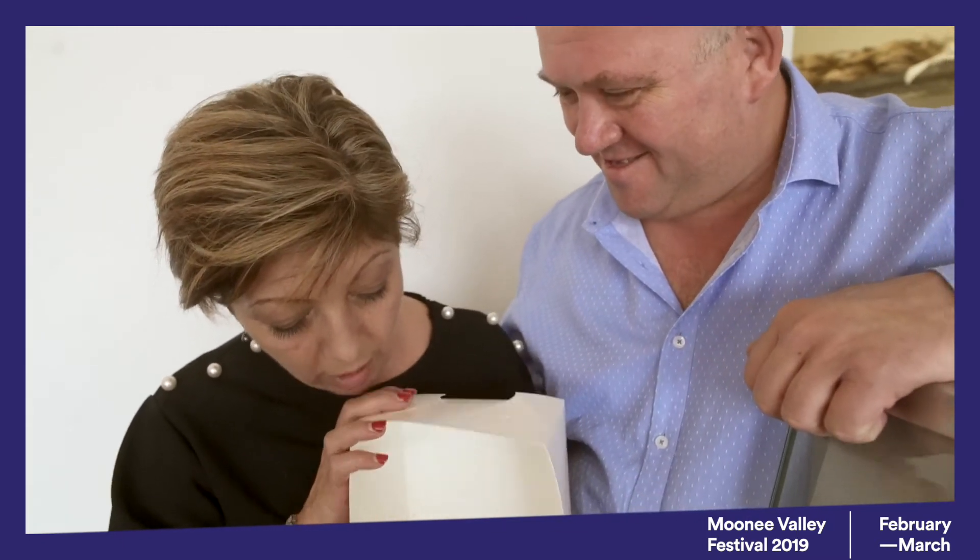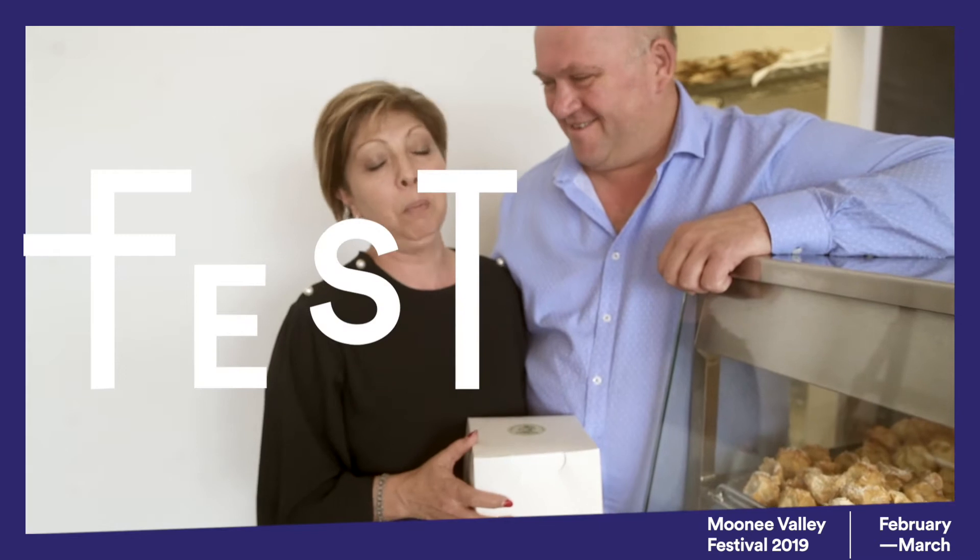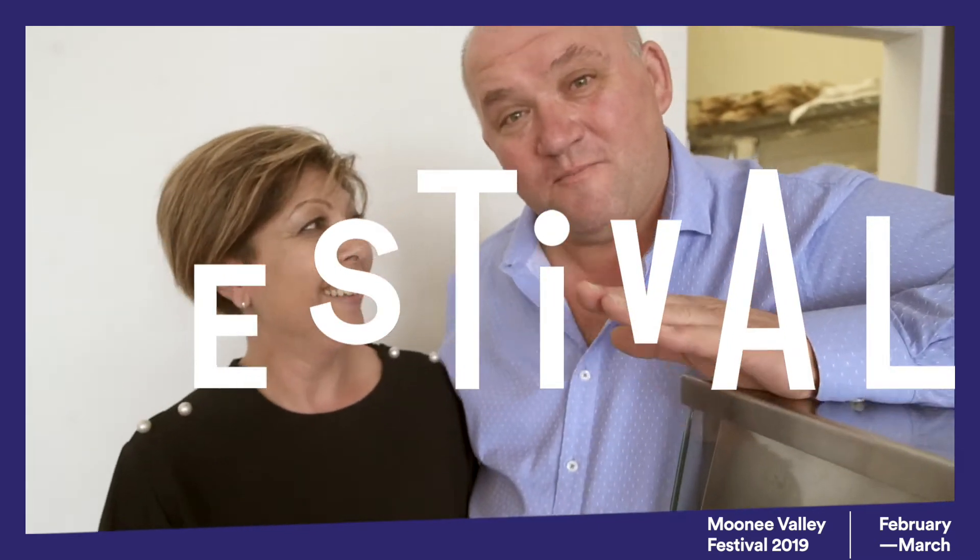Here's Rose from Harcourts Real Estate. How good are these cannolis? Oh my god John, I've got my supplies tonight. They are the best, absolute best — the best in Victoria, probably the best in Australia. Do you agree? I certainly agree. I've got mine, I'm going to go and eat them now. Good on you Rose.